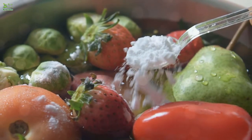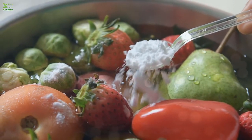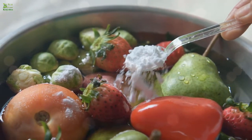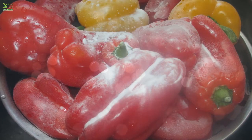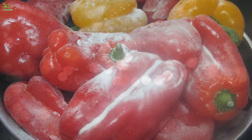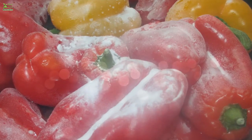We are not saying this without scientific basis. Studies show that soaking fruits and vegetables in a solution of baking soda and water helps remove pesticides without peeling the skin. A study published in the Journal of Agriculture and Food Chemistry investigated the effectiveness of commercial and homemade washing agents in removing surface and internalized pesticide residues from apples.